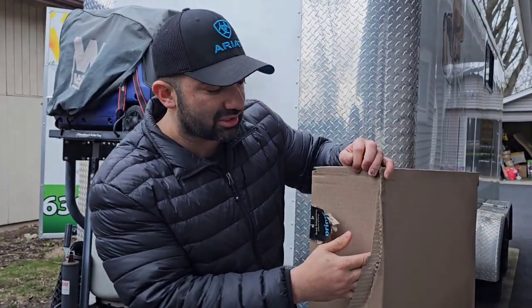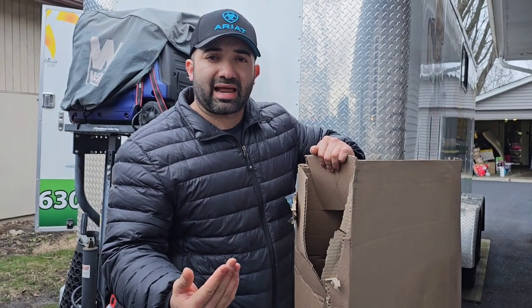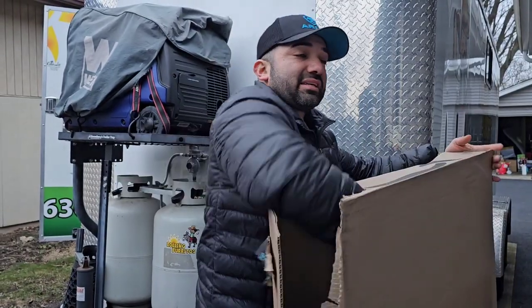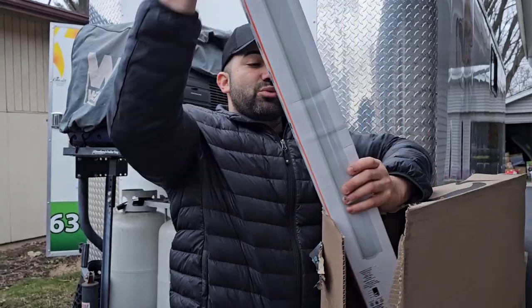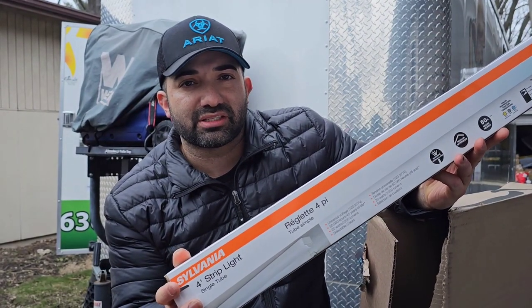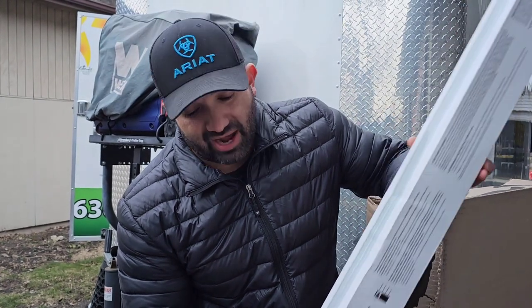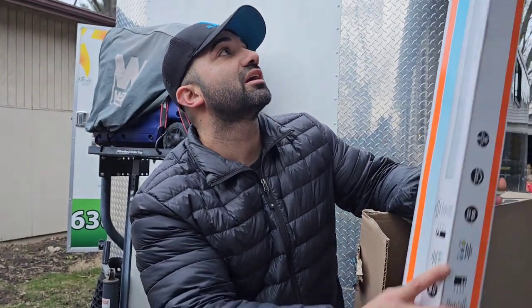I did get a special package the other day. In a previous video I talked about adding a couple of things to my food truck. I truly recommend that you guys learn how to build your own food truck to the most capacity you can, because you can add things down the road without having to call someone. I want to brighten up the inside, so I ordered these — four-foot strip lights. They're very bright and they change colors: 3000, 4000, and 5000K which is daylight.